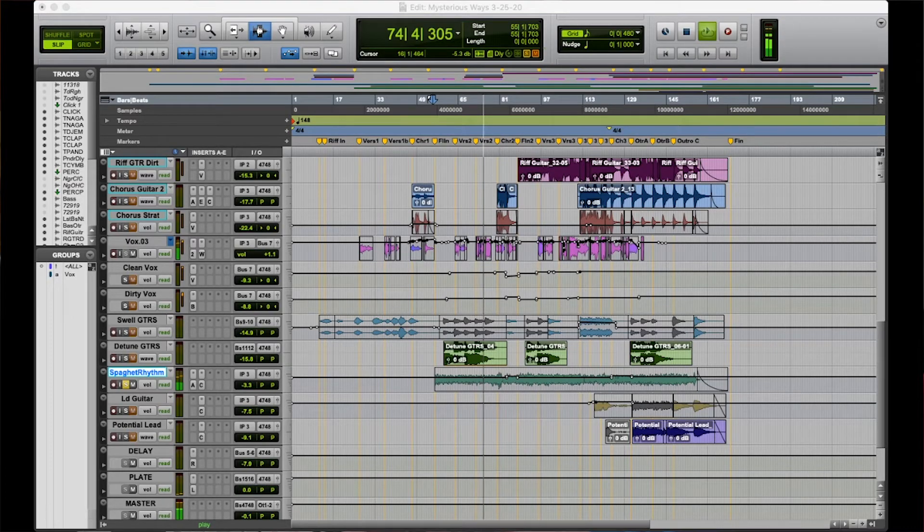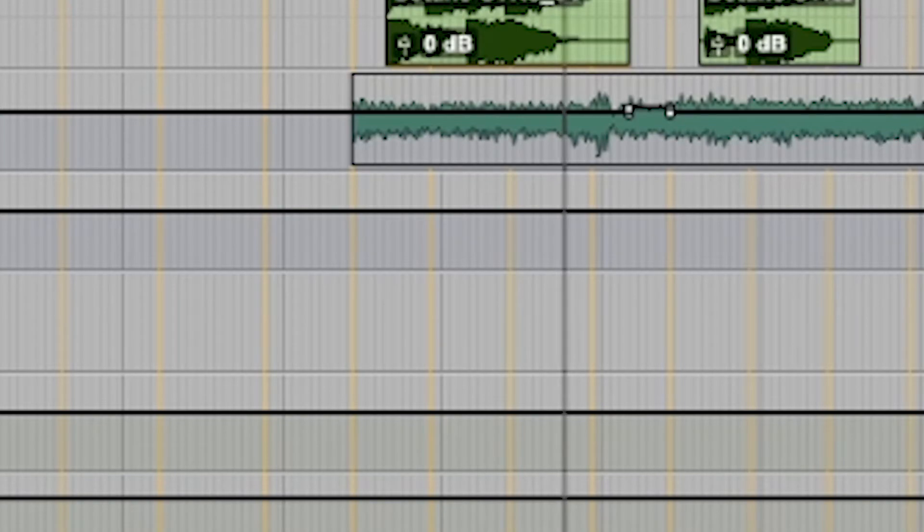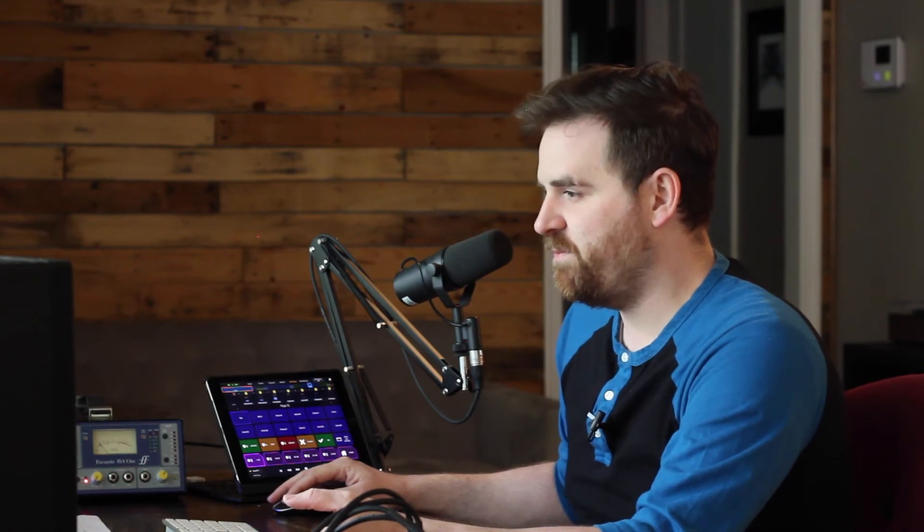Then I added this — I was really happy with this to kind of still get that spaghetti western flair. This little guitar. I kind of wanted a real cinematic feel out of the rhythm track. So it's like you could take everything else away and this could just be out of some 60s Clint Eastwood kind of feel.